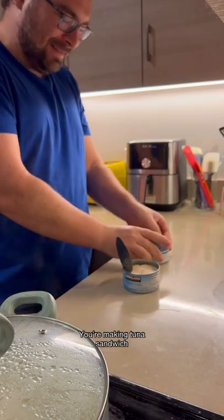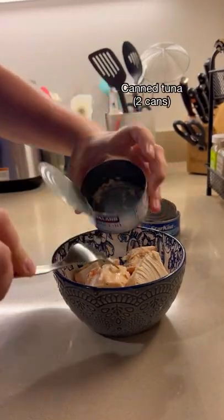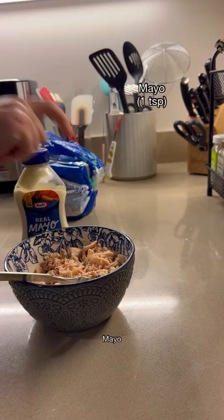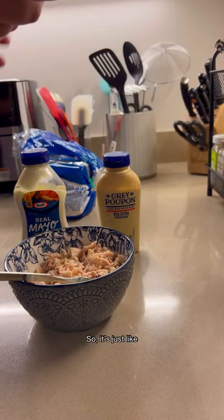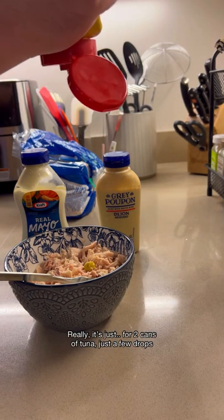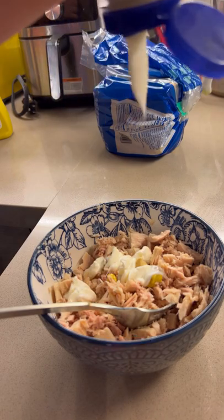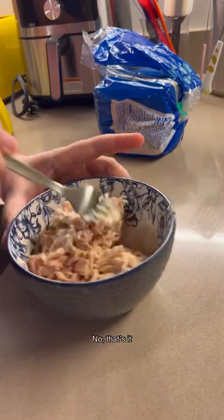I'm not making a tuna sandwich — there's a lot. I'm gonna break it up now. It's time for some mayo. This is two cans, I'm just gonna put a few drops in. That's probably different amounts of mayo. It's probably good. Do you put any other seasoning in it? No, that's it.